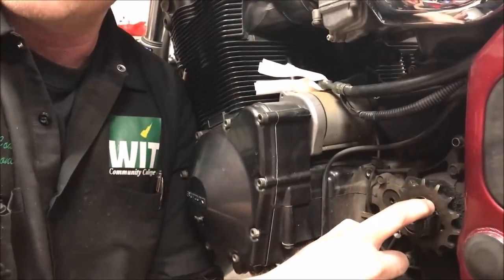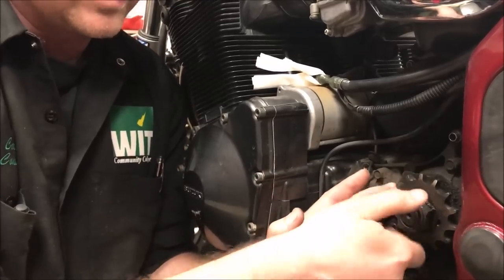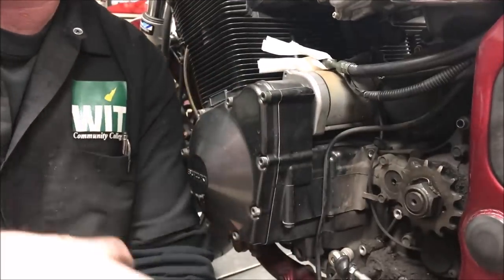Then my bike started to get a knock that sounded like a rod knock. All I could picture was that crankshaft going. I thought I'd start tearing it down - take the covers off and check for play. For whatever reason while doing some maintenance, I pulled the cover off and could take the sprocket nut and wiggle it back and forth. Even with the lock tab on it, it had worked itself loose and lost its tension.